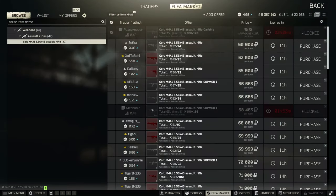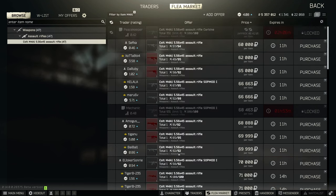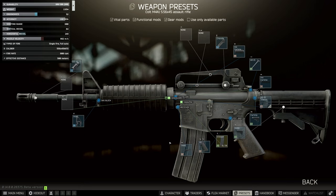Let's move over to the flea market — we can see there are a bunch of M4s here. Mechanic sells one for 70k, and that's the base we're going to look at. There's also one on Peacekeeper which is three CPUs and one CPU fan, which is sometimes pretty good. But let's start with the Mechanic base one to begin with.